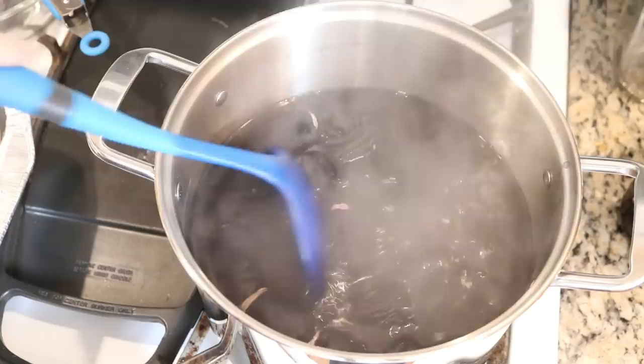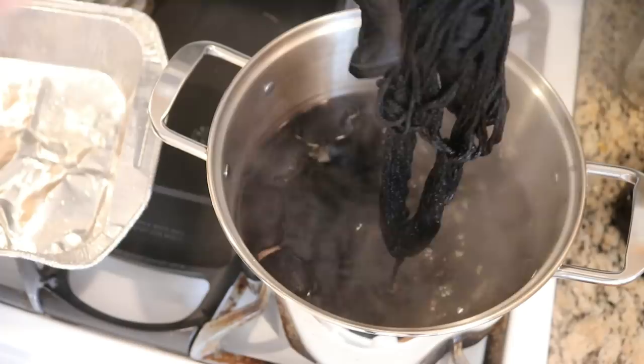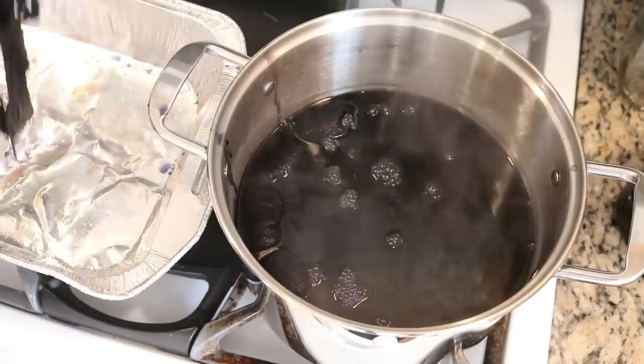Whenever the pot starts to bubble a little too much I reduce the heat so we don't have any splatter. It has been 20 minutes and I am now going to remove a shirt and some of the fiber at the same time.